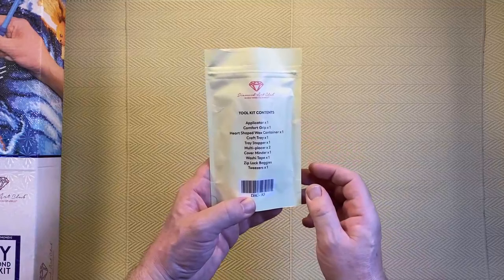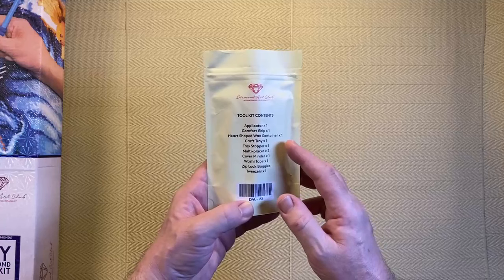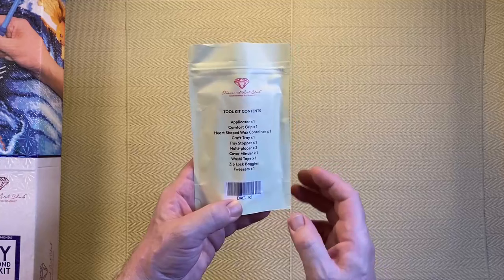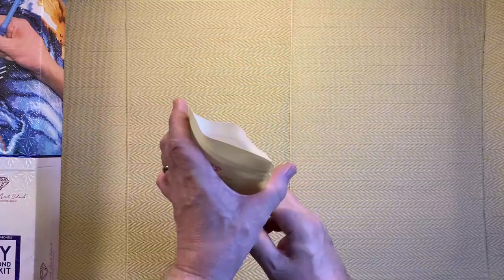On the back of the tool kit it gives a list of contents: applicator x1, comfort grip x1, heart-shaped wax container x1, craft tray x1, tray stopper x1, multi-placer x2, cover minder x1, washi tape x1, Ziploc baggies, and tweezer x1. Note that tweezers only come with square drill kits — if it had been round drills there wouldn't be any tweezers.